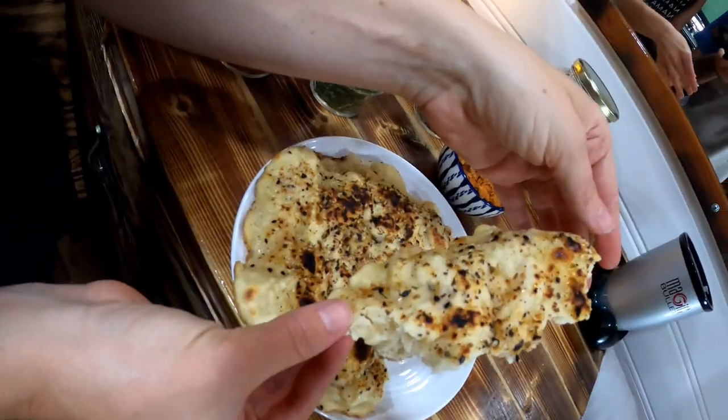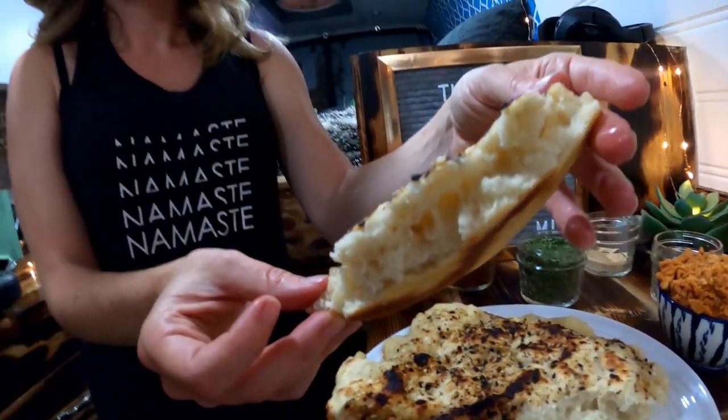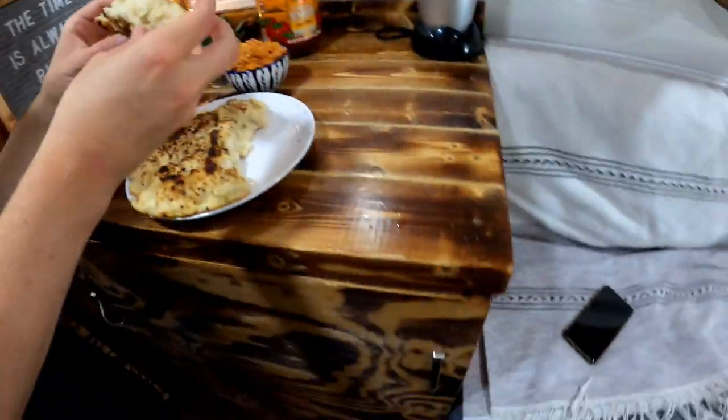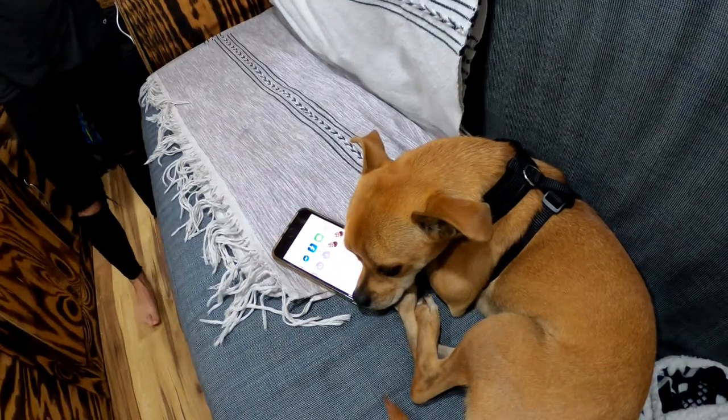Today we are making a delicious pan-fried bread. This went viral on TikTok recently and I got about 400 different names for what you call this. It's Bannock, it's Fry Bread. I got a bunch of different cultural references — everybody's claiming it for themselves. I don't know who invented it. Is it Native American? Is it Irish? I'm really not sure. It's just delicious and so we're going to make it.